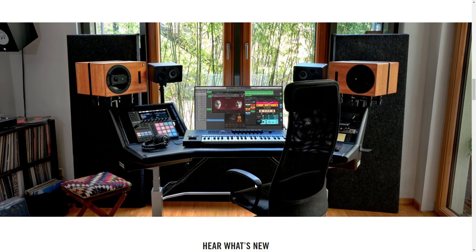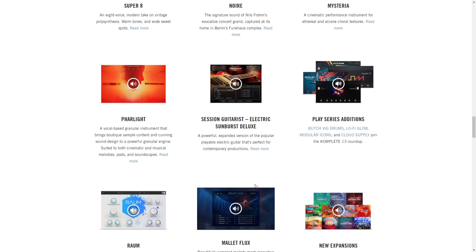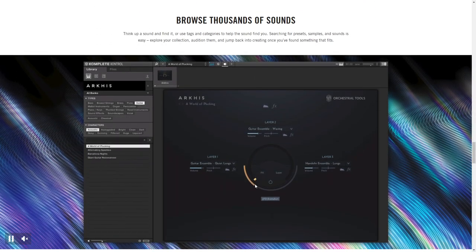Some of the new plugins in Native Instruments Complete 13 include the updated Guitar Rig 6, which has been redesigned with new amps, new effects, and other ways to sculpt your guitar tone. You also get Super 8, a modern polyphonic synthesizer, plus the Noir plugin, which is a grand piano, and there are many other additions and updates in Complete 13.